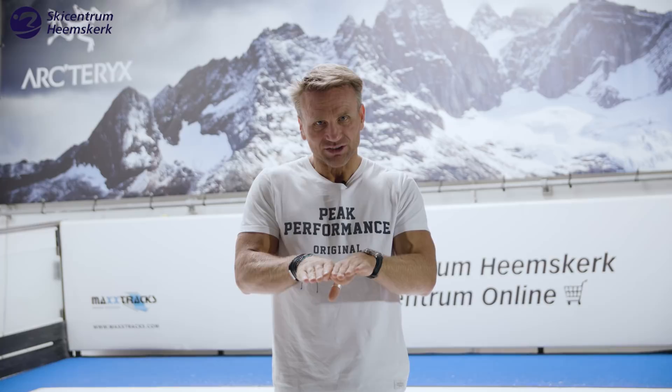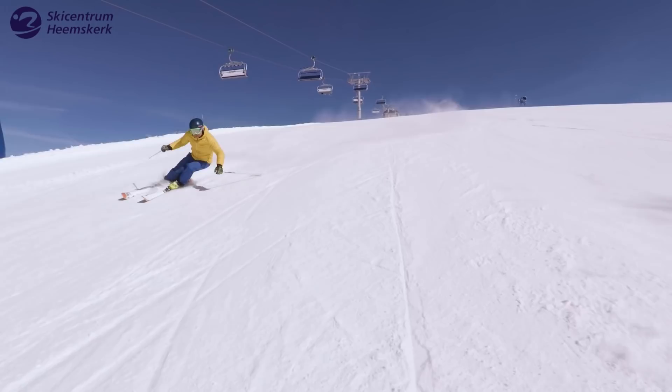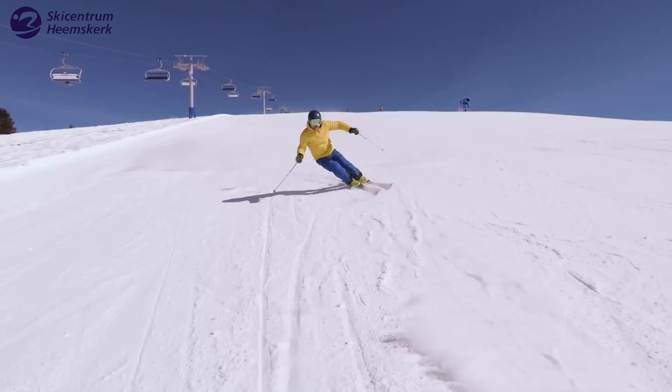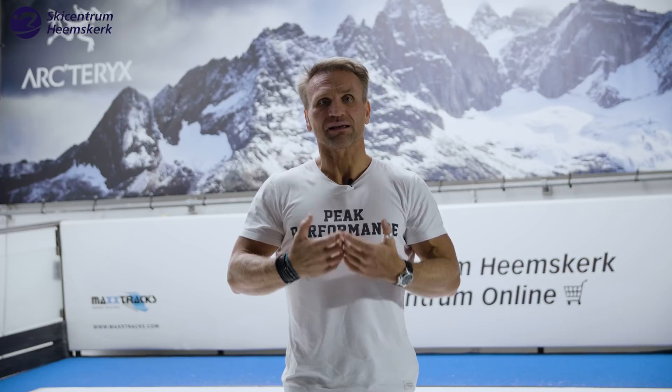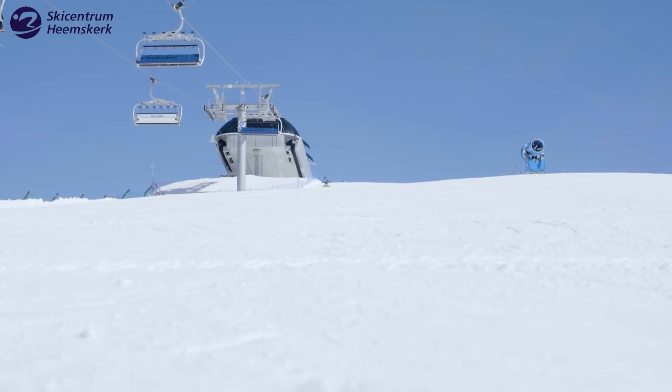Just carving is not the only goal I have in skiing short turns. What's easy to recognize is the change in width of my stance. If my width is more apart, I'm more able to carve the skis. But if my stance goes more narrow, I'm more able to turn the skis. I use that in skiing moguls or powder, and it also gives me great training in balance to ski all kinds of perfect short turns in every terrain.